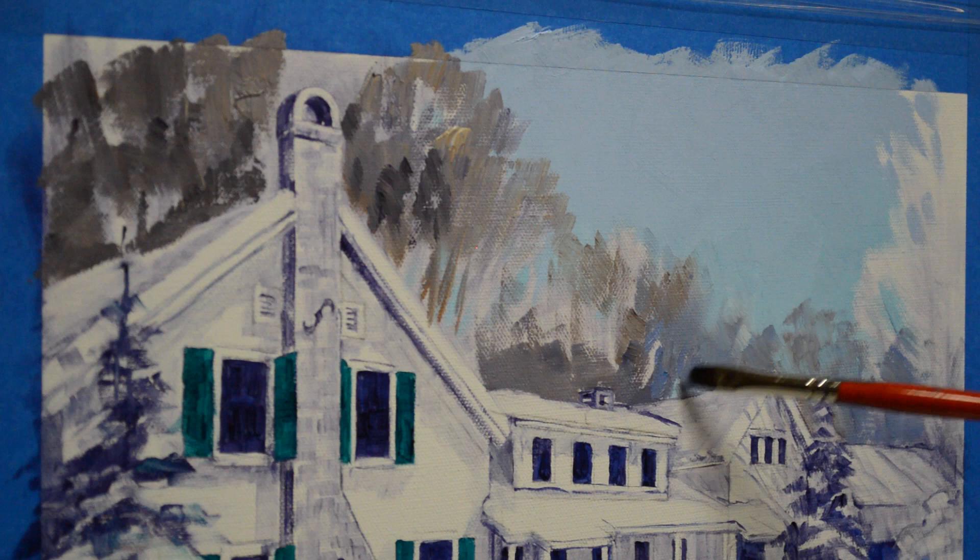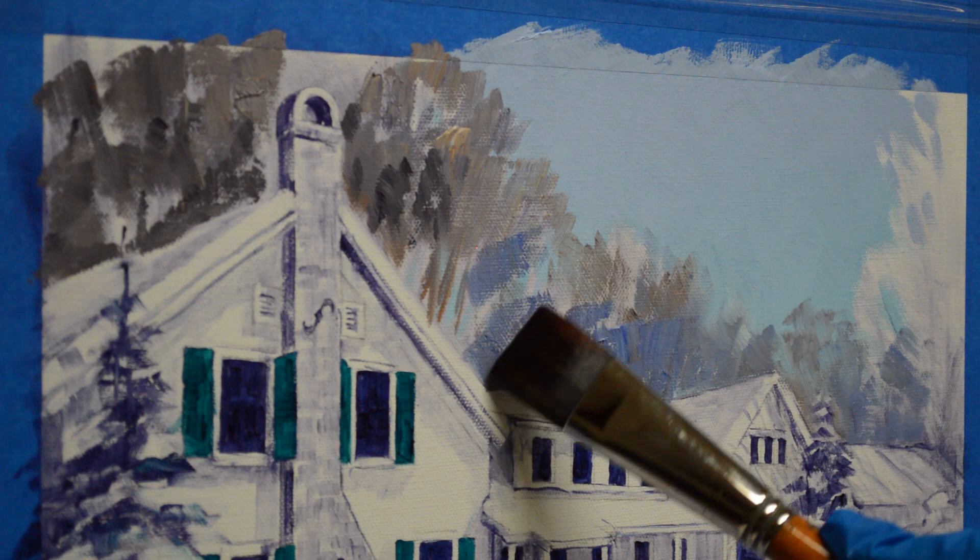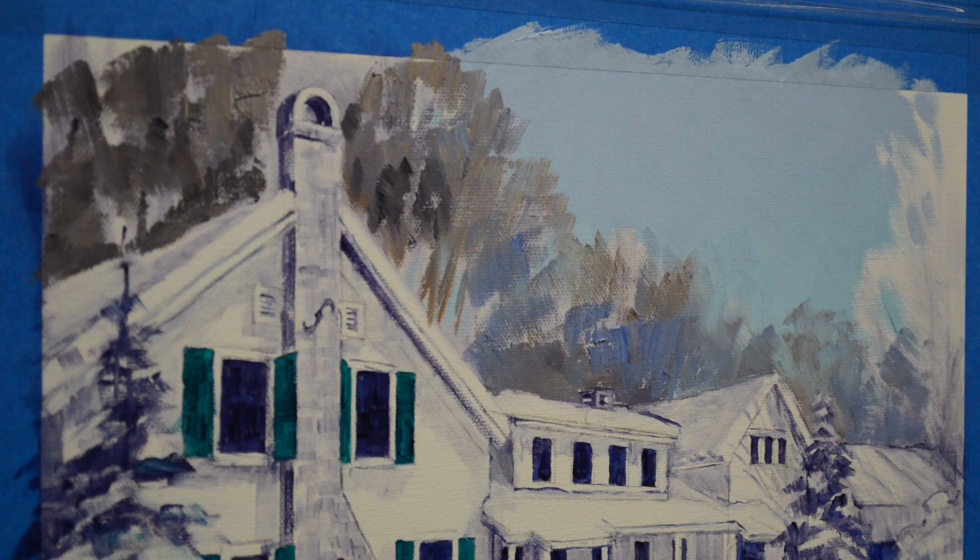I'll bring some of that blue into here — these are just done very loosely. You'll notice I do a lot of wiping of my brush and I use a lot of tissue. A clean brush gives you clean paint on your canvas — that's the secret to nice, crisp, pretty colors. Now I'll start bringing some of my little grays in here, a little warmer.